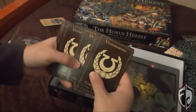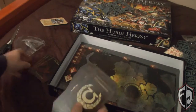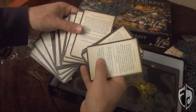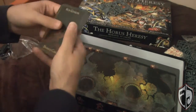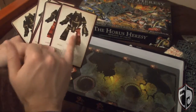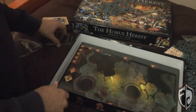Then we've got command cards with cool Ultramarine symbols, if you're into Ultramarines. Then we got some Word Bearer command cards. They have different card effects that have different effects on the game depending on the result of the card you draw. Then it looks like we've got special damage cards for the Contemptor Dread — as you can see, it highlights the particular part of him that's damaged, and then there's a description of what happens.